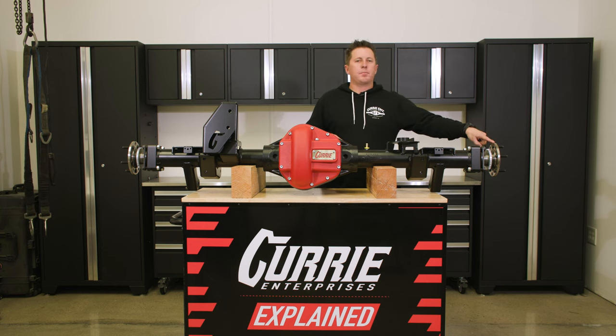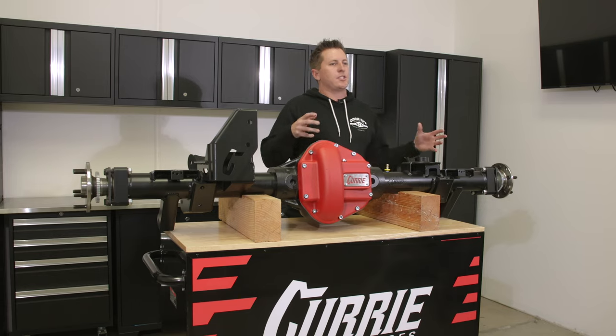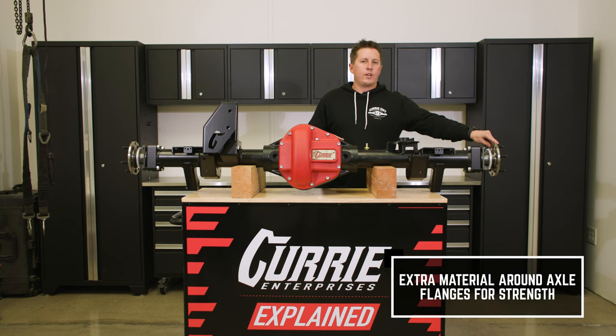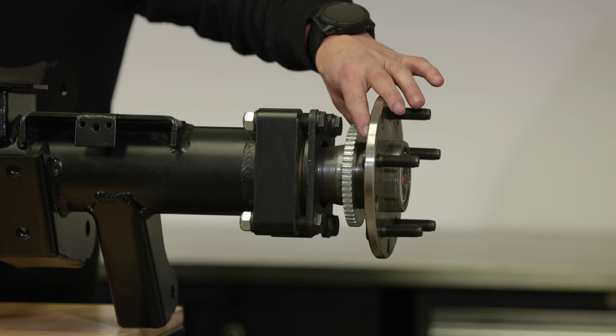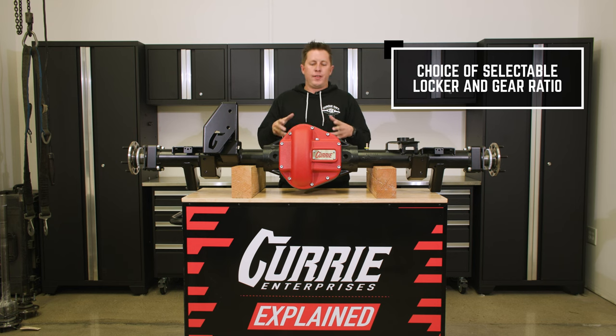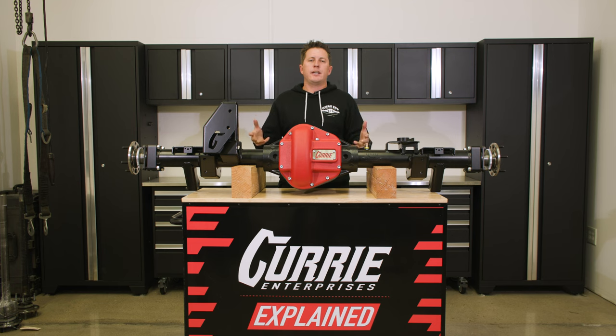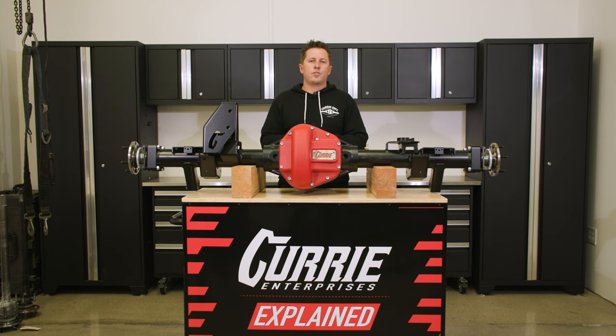A lot of people get concerned over a flanged axle, which built wrong can have bending problems. So on our 40-spline axles, we added a lot of material right where the flange meets the axle shaft, making it much harder to bend. On the inside, everything is 40-spline and we have an air locker and an electric locker option. We use a Dana 60 standard rotation gear and it utilizes all Dana 60 bearings, so if you're out on a trip anywhere in the country or the world, you can get seals and bearings at any auto parts store.